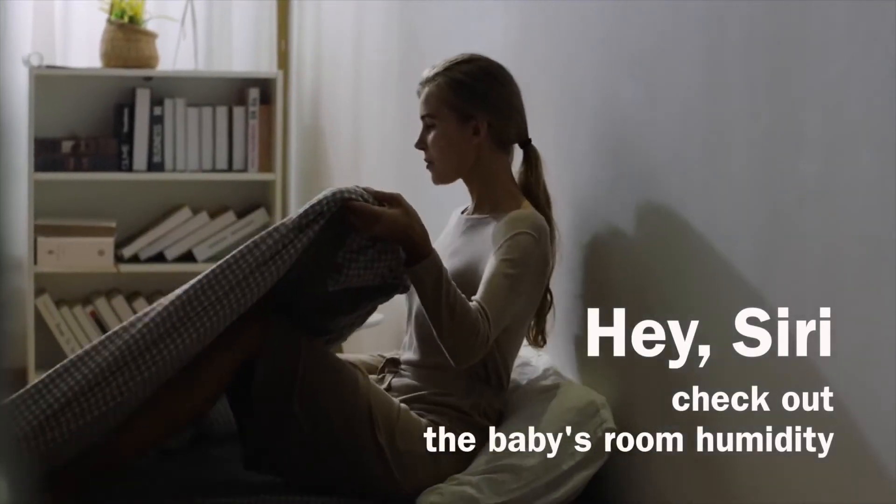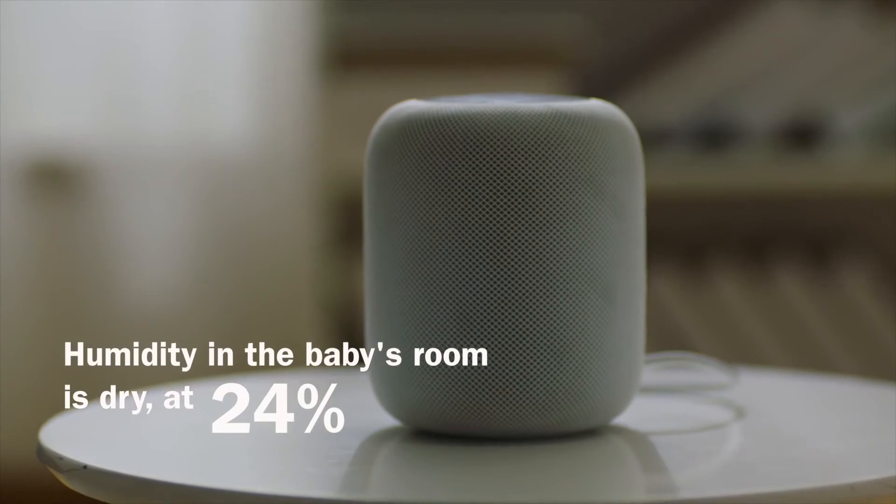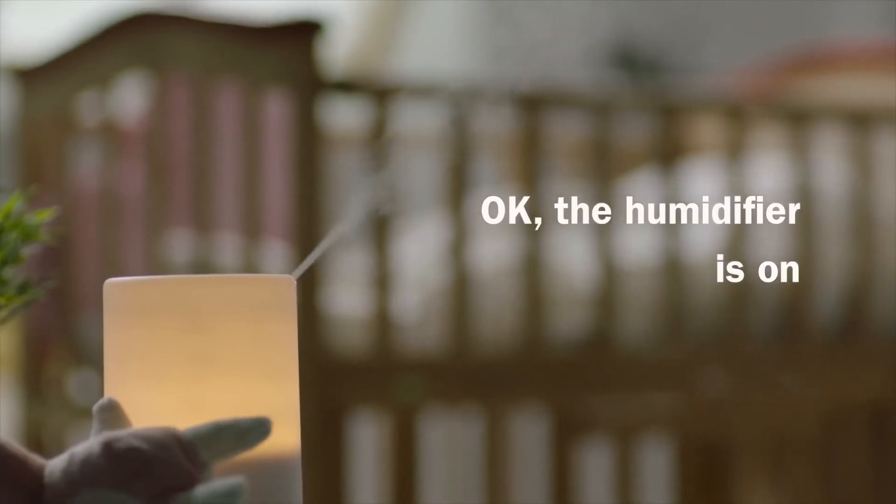Hey Siri, check out the baby's room humidity. Humidity in the baby room is dry at 24%. Turn on the humidifier in the baby's room. Okay, the humidifier is on.